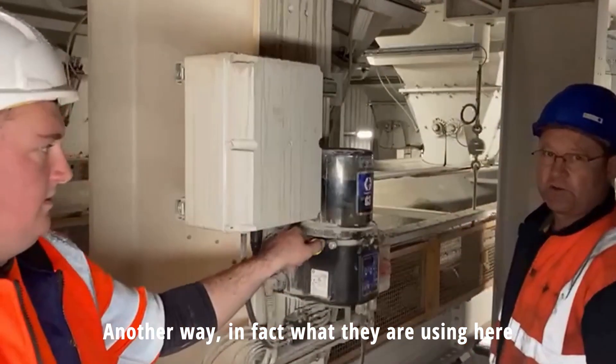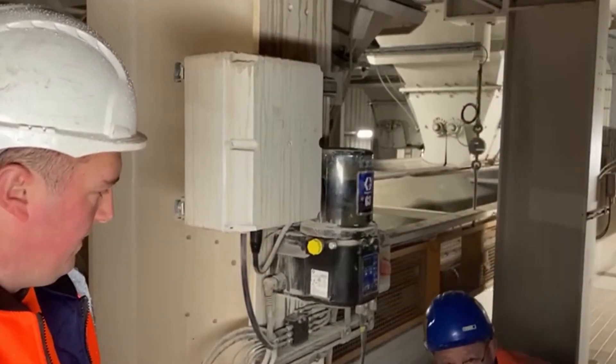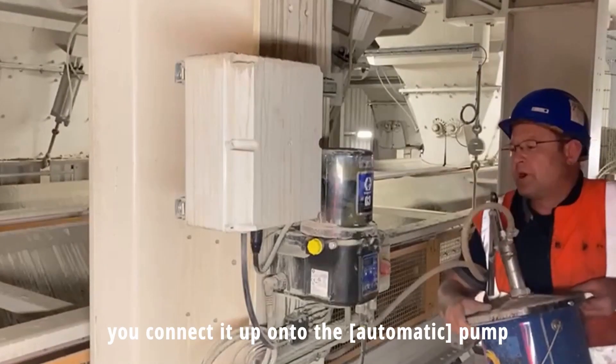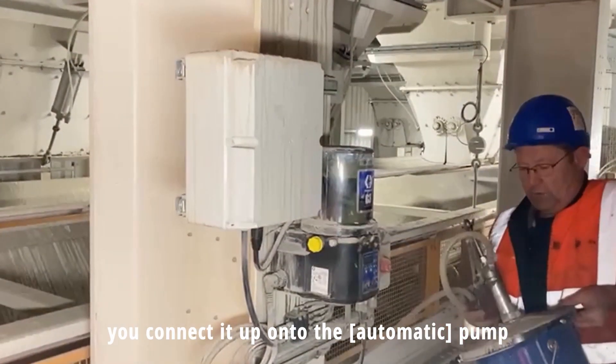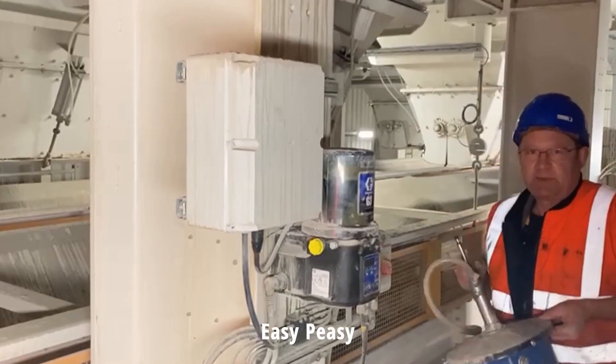And then another method which they're also using here — connecting the grease gun onto the pump with a hand pump. So there are two different methods to fill this pump — easy, easy.